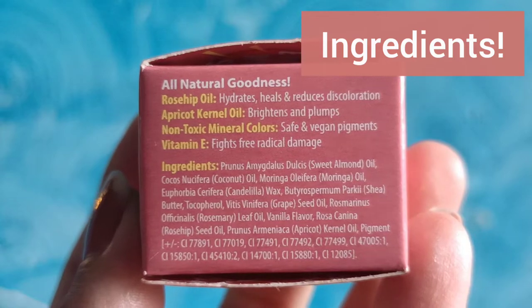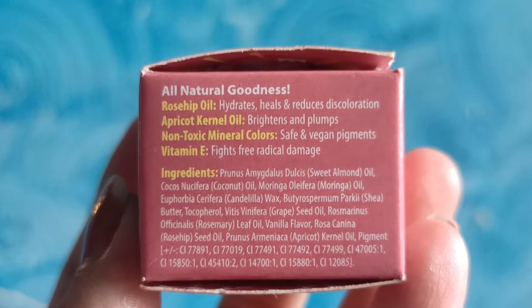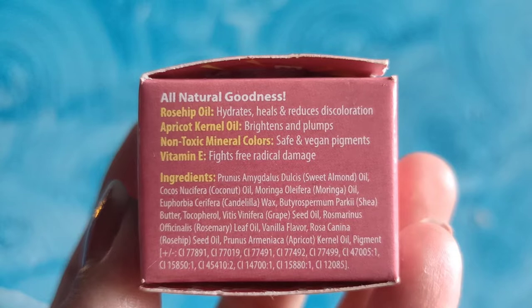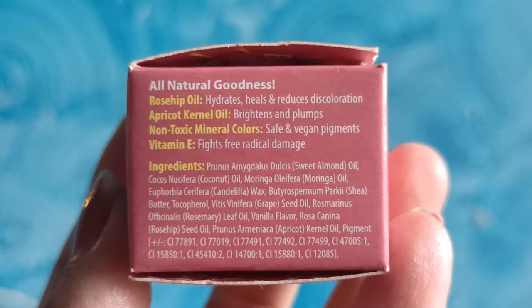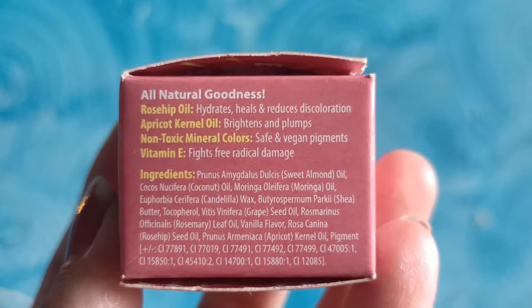A lip and cheek tint is amazing when you want a no-makeup makeup look or a very subtle look where you always want your face to look fresh, and you can use it every day. The ingredients include rose hip oil which hydrates, heals, and reduces discoloration; apricot kernel oil which brightens and plumps; non-toxic mineral colors with safe pigments; and Vitamin E which fights free radical damage. Overall it's a very safe product you can use every single day without any worry.